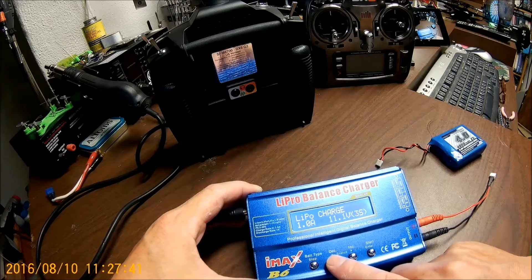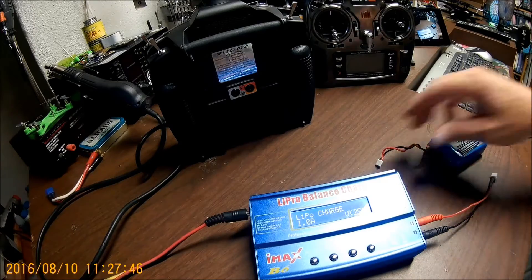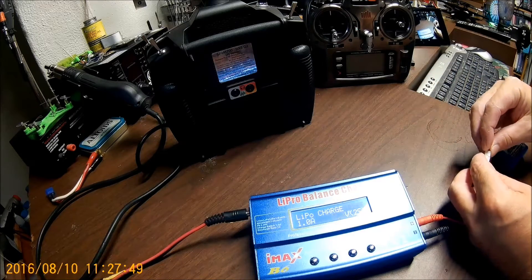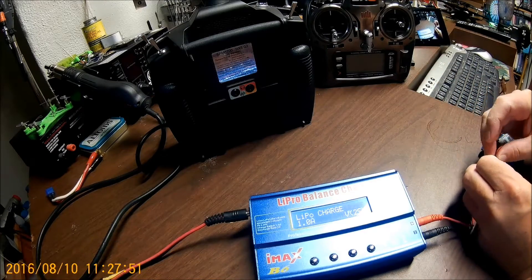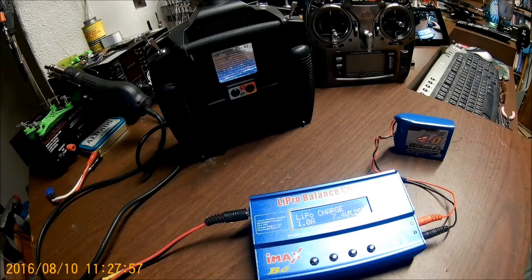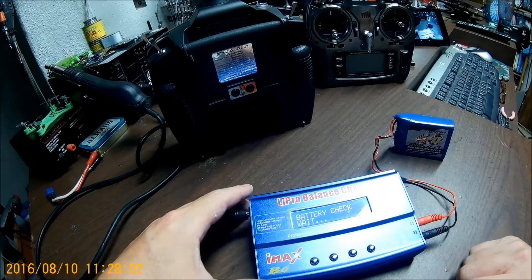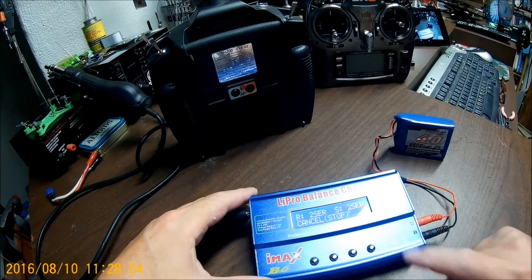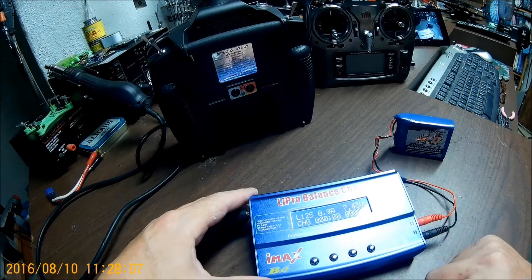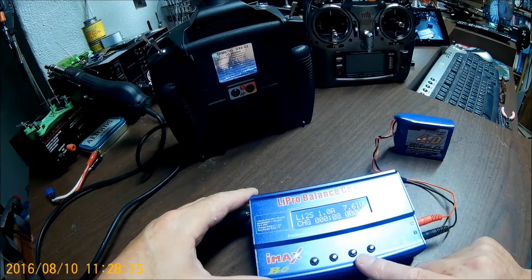We're going to drop down to a 2S. Get it plugged in here. Hold down your start button. It verifies that it's a 2S, and it's putting in an amp. It's at 7.61 volts. We'll just let that charge.